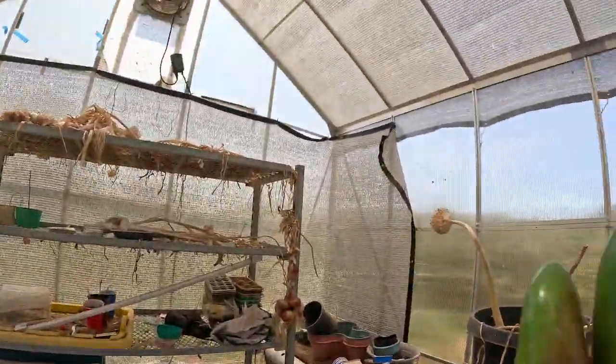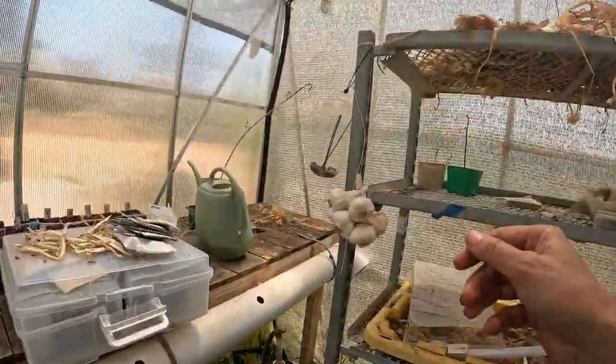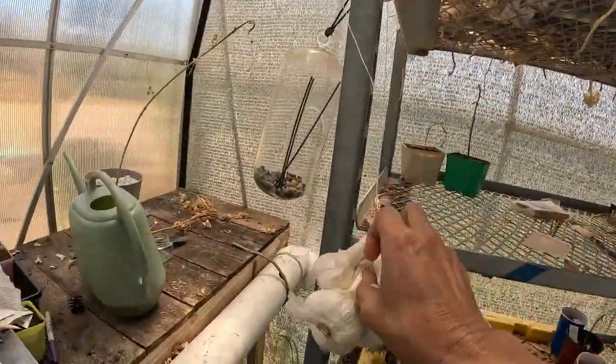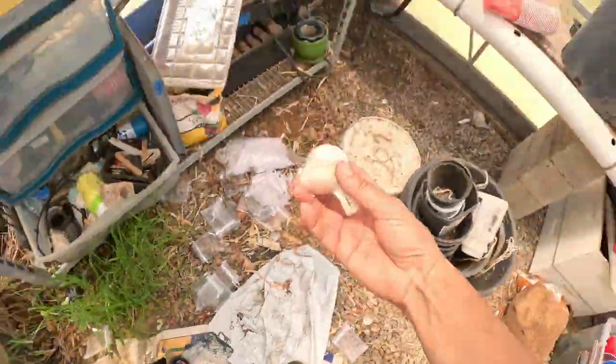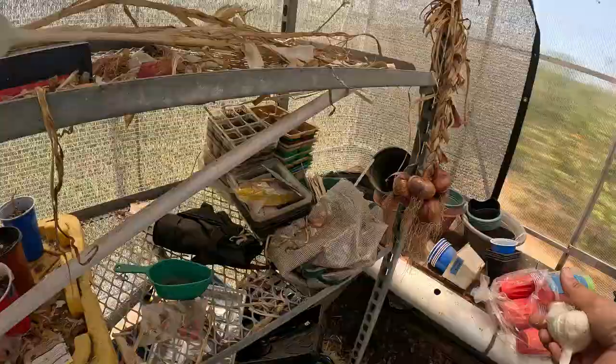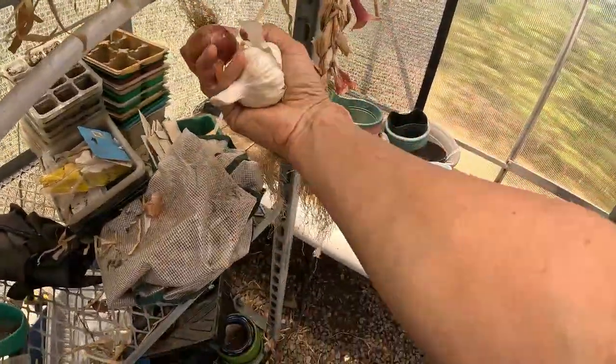I think I will also need some garlic — that one will work. Excuse the mess. Some garlic and an onion.